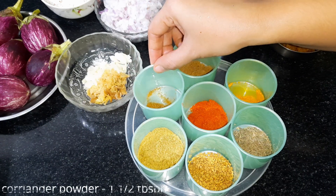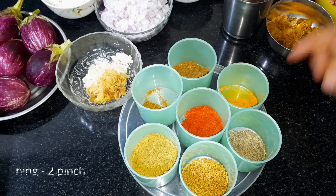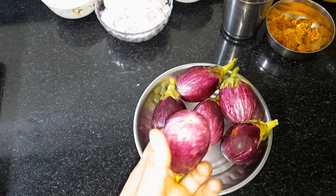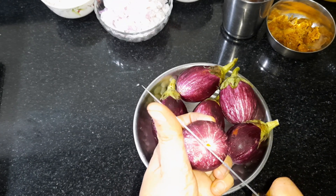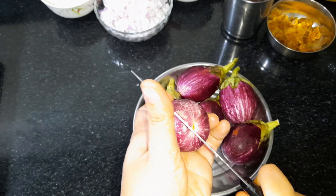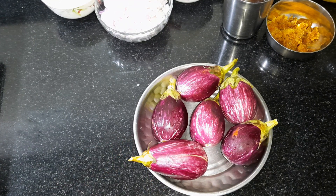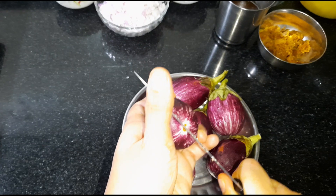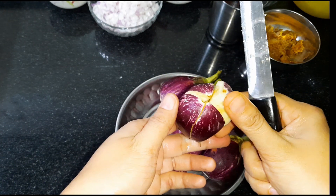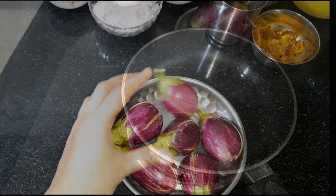Add 1 to 2 tablespoons of Garam Masala. I will cut the eggplant. We will cut it into 2 to 3 pieces. You can cut it into two or four pieces in a traditional way.